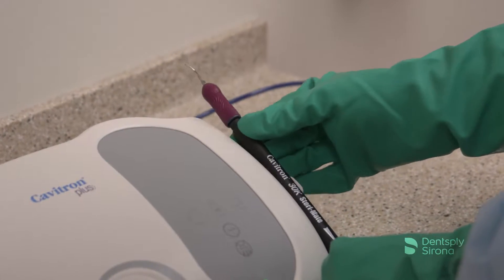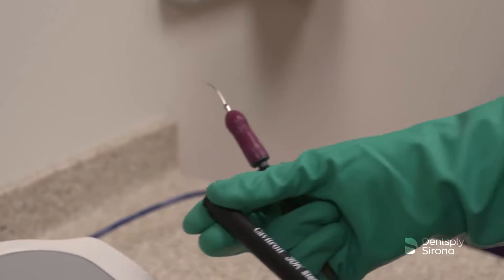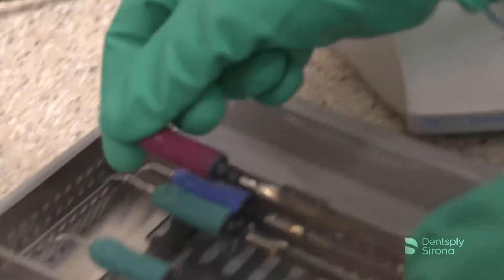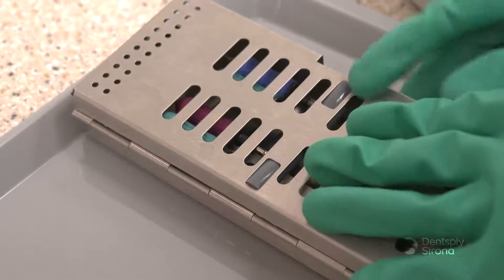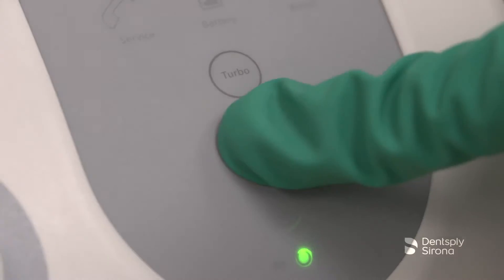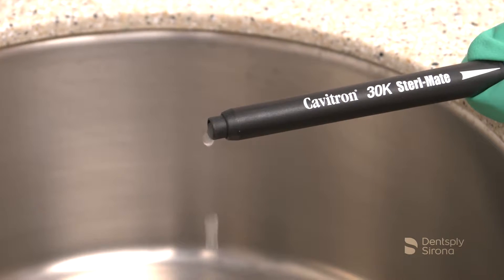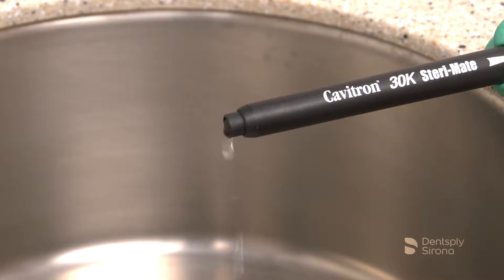To begin, remove the used Cavitron Ultrasonic Insert and secure it in a cassette or transport container. Hold the handpiece over a sink or drain and activate the purge control button. The purge function will run for two minutes. This function will flush out any stagnant water that remained in the lines overnight and releases any air bubbles that may be trapped in the handpiece.